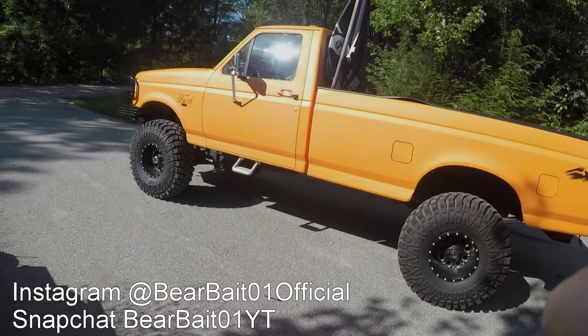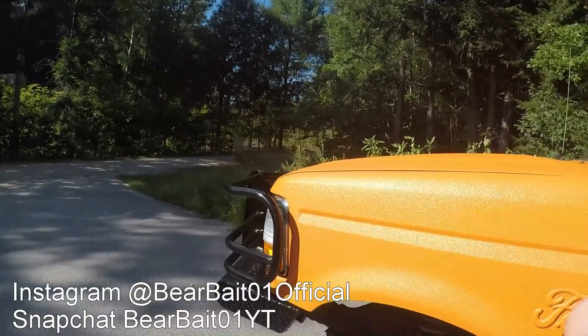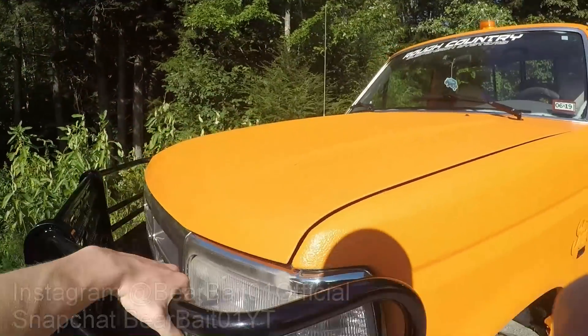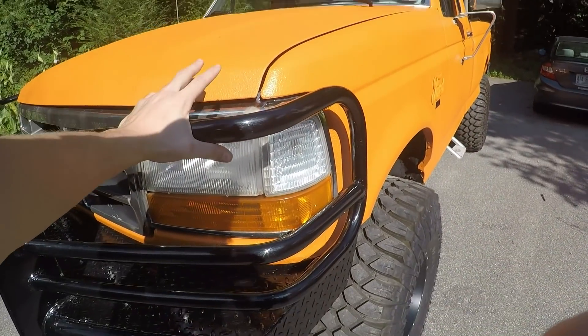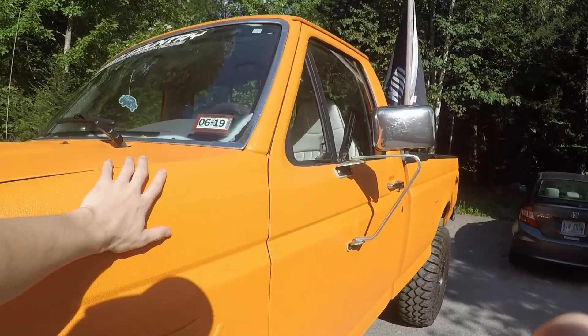Before this video starts, if you guys have any specific questions about the bed liner paint job that you would like answered that I did not answer in this video, make sure to leave those in the comments below and I can do a separate video addressing specific questions that you guys have about the bed liner.